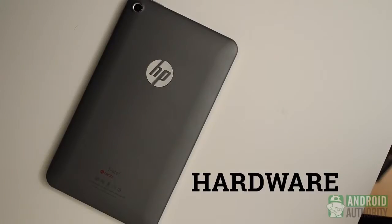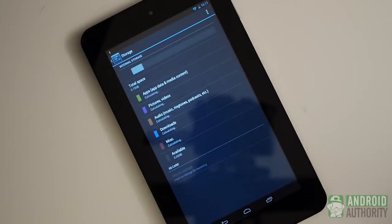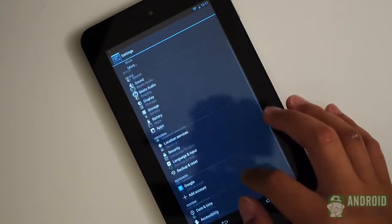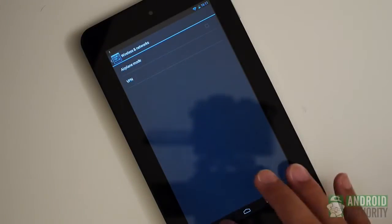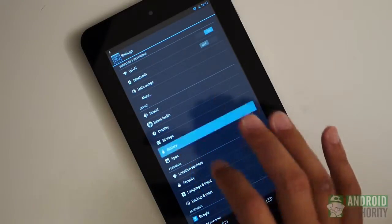Hardware on the Slate 7 gets a boost with an SD card slot found at the top. Being able to extend the included 8 or 16GB will help people get more media usage, which is always nice. Otherwise, you get a standard set of features like Bluetooth, but you don't get GPS here, making the Slate 7 a last choice for navigation, and you also don't get NFC.